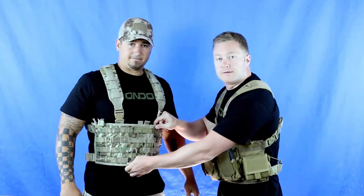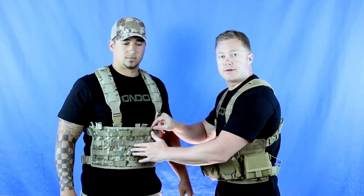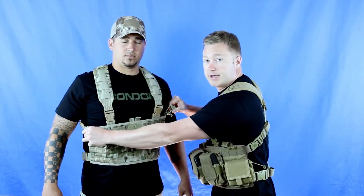The front panel features 12 columns and 4 rows, which allows you to make up any combination of mag or utility pouches. And here on either side, we have bungee utility pockets, so you can throw in an extra mag or even a pistol.